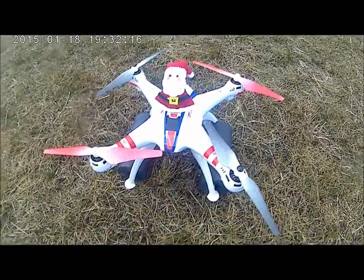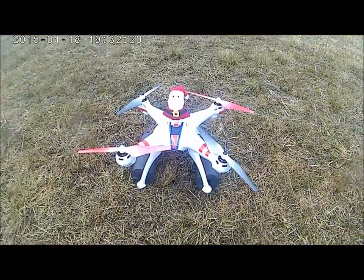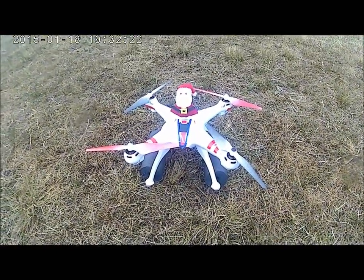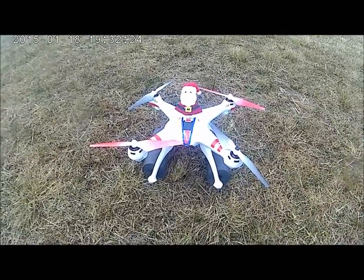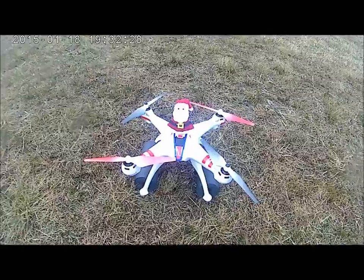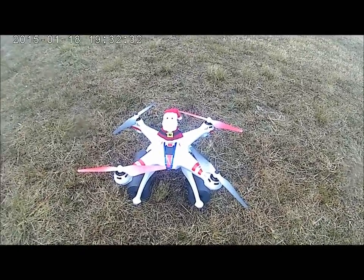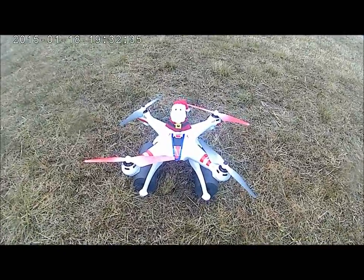I talked to Santa the other day. He said he's getting so many orders for these drones, he might get one himself — try it out, see how it works. He said check YouTube, everybody likes that Bang Yang X-16. That's what he got.